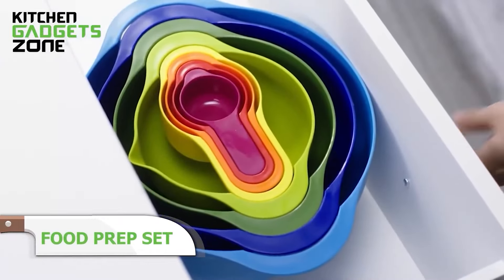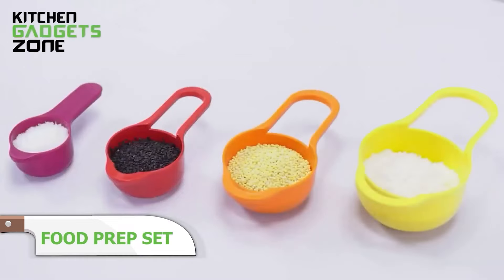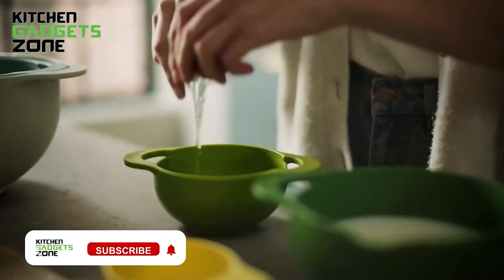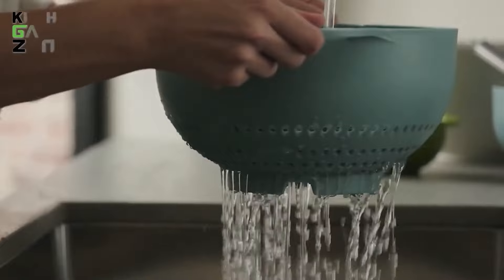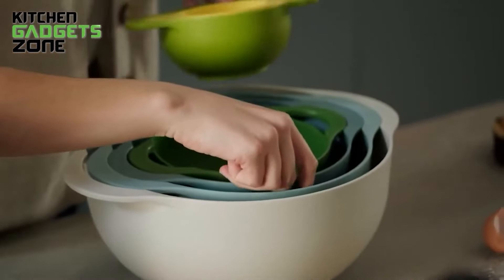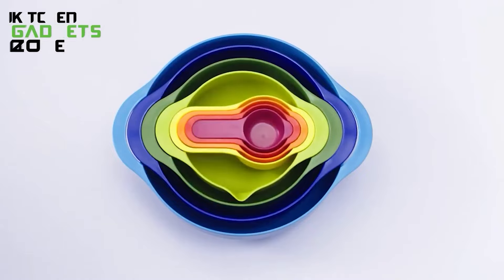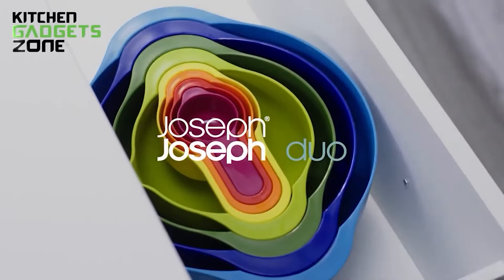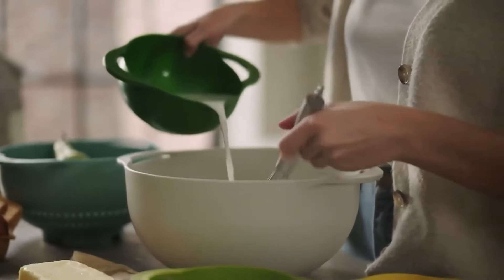Simplify everything from mixing batters to rinsing produce with Joseph Joseph's Nesting Food Preparation Bowl Set. At its foundation lies a non-slip 4.5-liter mixing bowl able to handle large batch recipes. The 3-liter colander neatly stores inside for straining contents washed in the 1.65 and 0.5-liter bowls, which feature metric and imperial markings. Four snug-fitting measuring cups stack on top. Constructed of durable BPA-free plastic, the intuitive space-saving design tucks neatly together, minimizing cabinet clutter. Multifunctional and lightweight, these essential prep bowls make baking, cooking, and prepping ingredients more orderly.